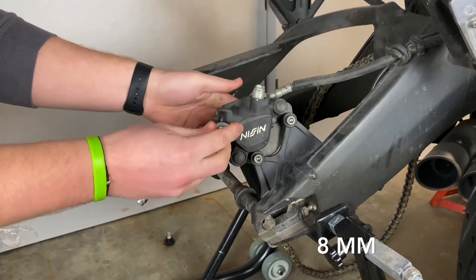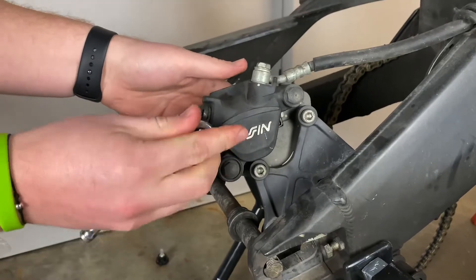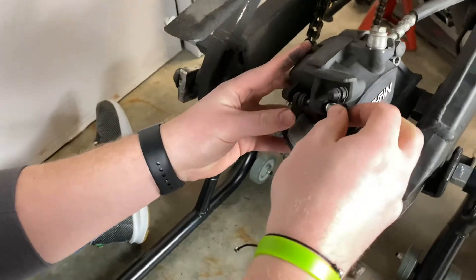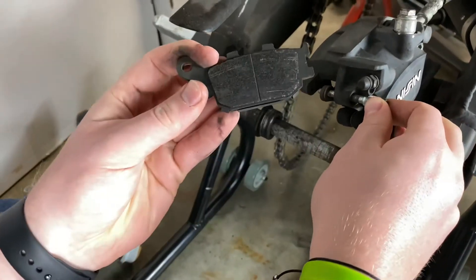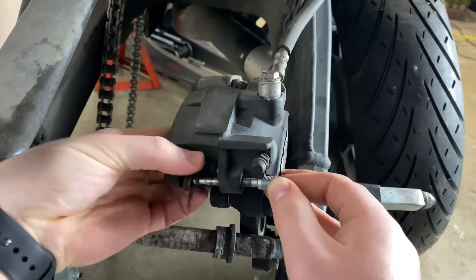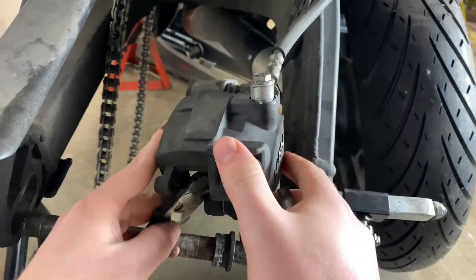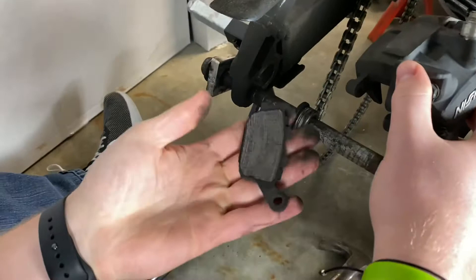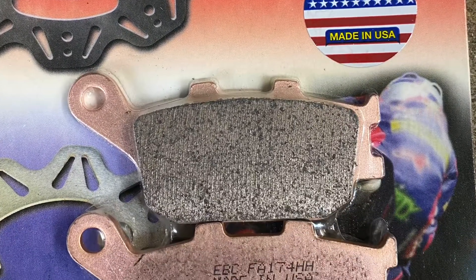I noticed that the brake pads are pretty well worn, so it is a good time to replace the brake pads at this time. They're pretty well worn, so I loosen up my caliper pin using an eight millimeter socket and remove that. Then I can replace my brakes — I've got some new EBC brakes here.